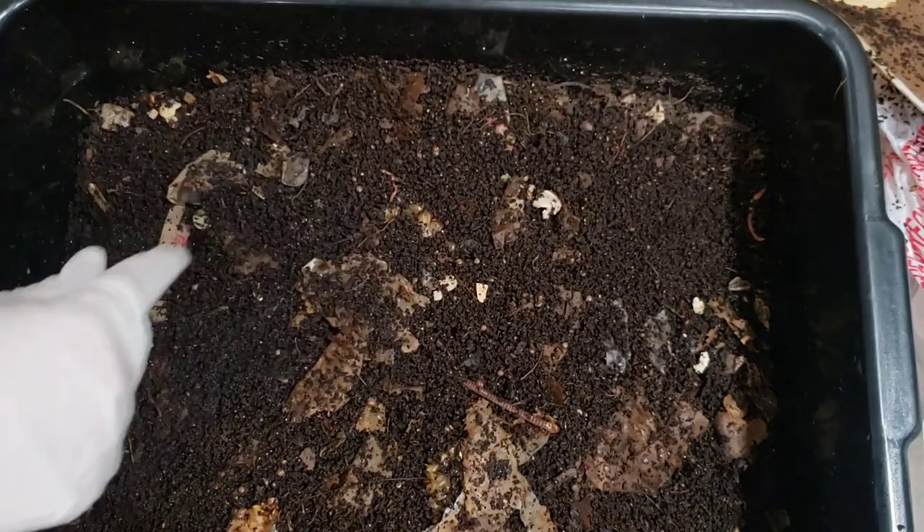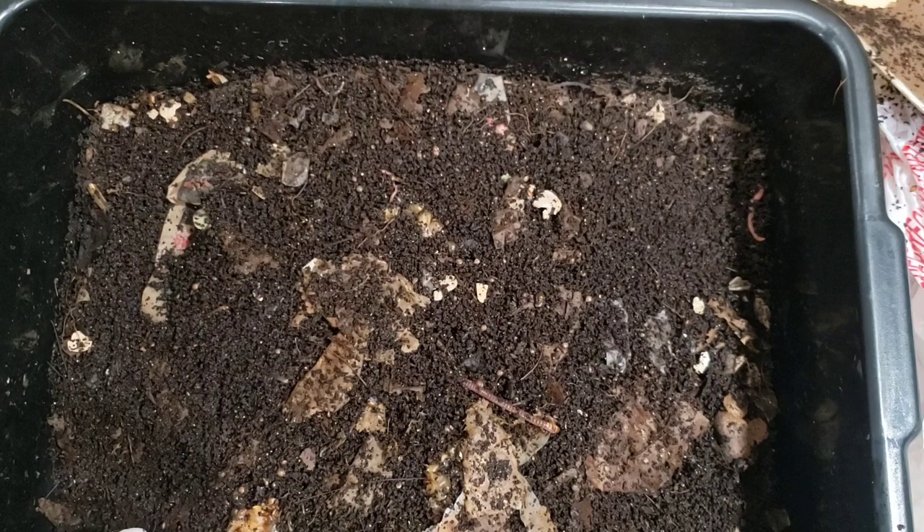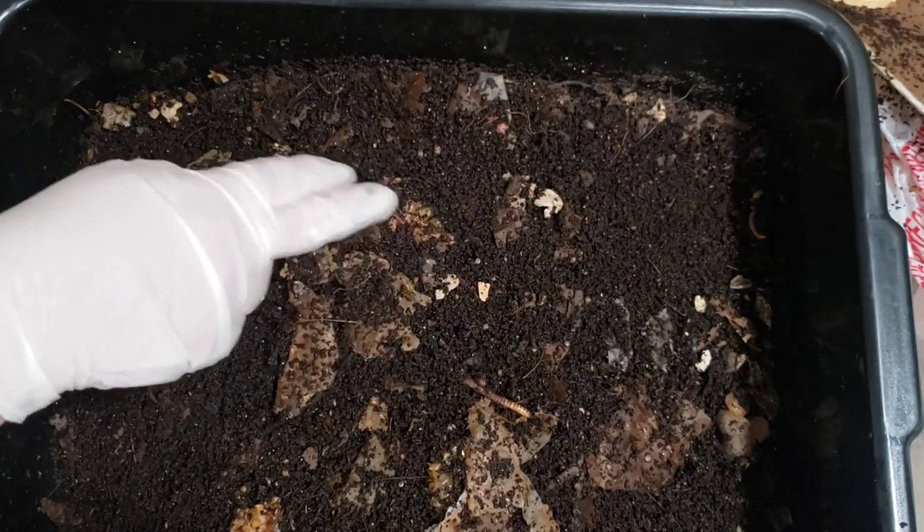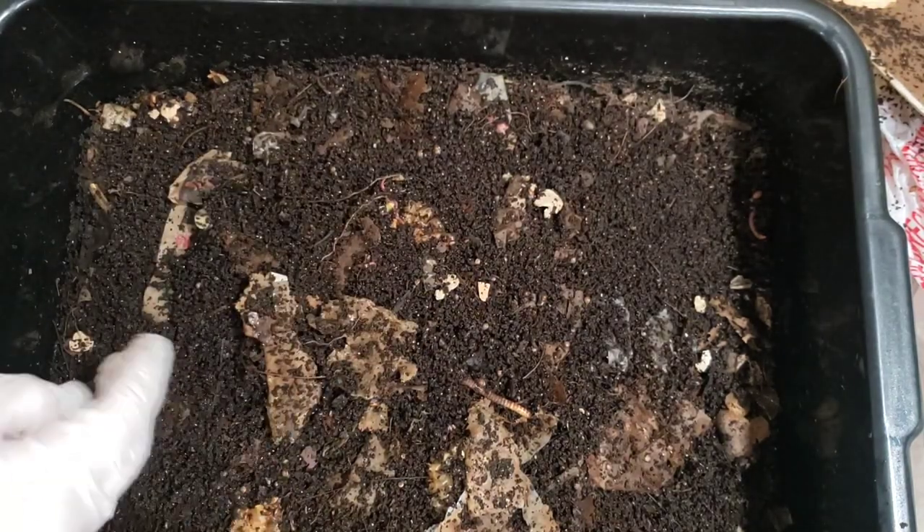But there's so many snails on top here. Where did they come from? I mean, I haven't fed leaves in this bin since December. Where are they coming from? I can't figure it out.